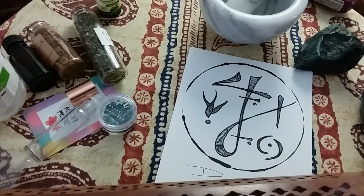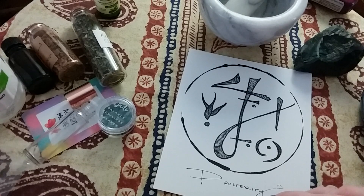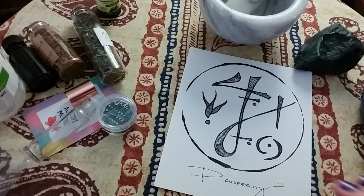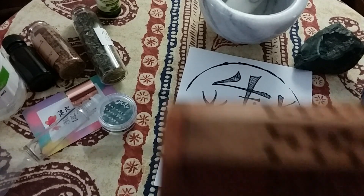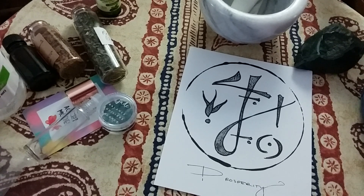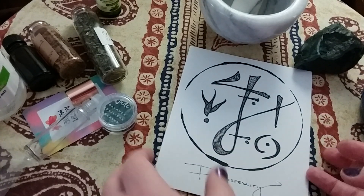I think it's important with any working — you can add as many layers of meaning to it as you like. What I love about making my own and crafting my own spells and workings is the freedom I have to do it my way, to pull into the practice the things that resonate the most with me. So I like to cleanse everything that I'm going to be using.